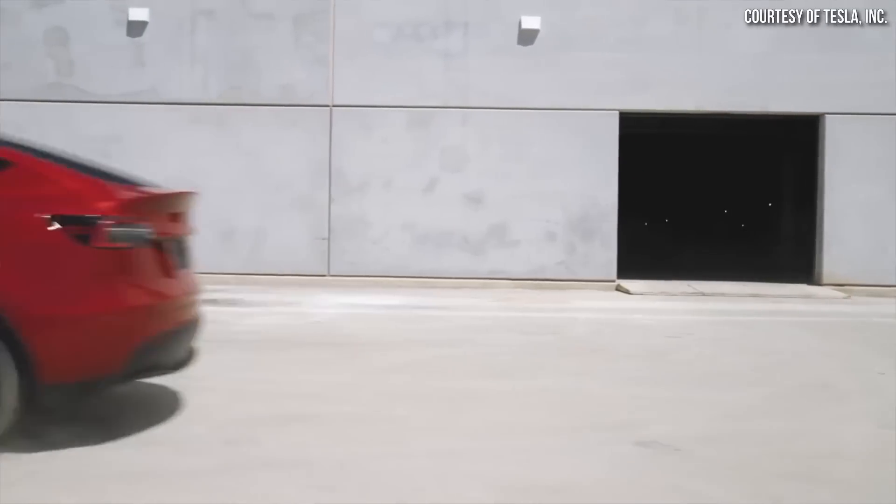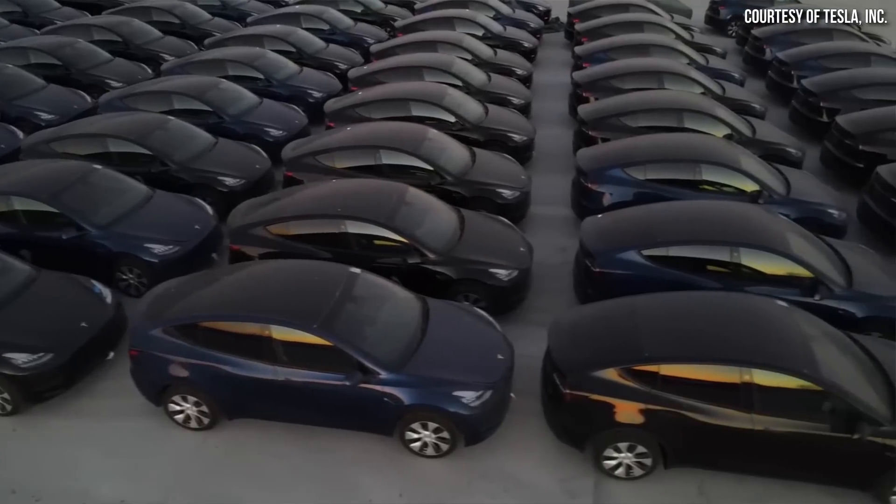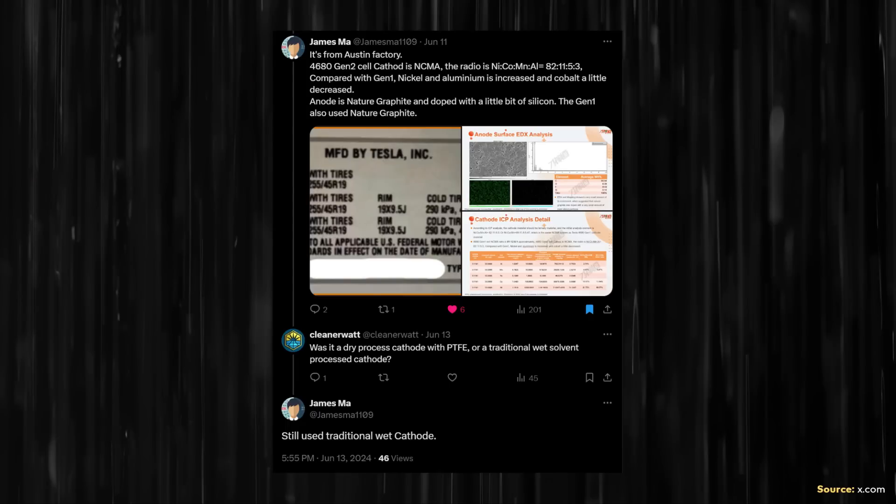And even in their next generation cell design that was used in the Model Y for a short period of time before the Cybercell — as confirmed by James Ma on x.com — that next generation battery still had a traditionally wet-process manufactured cathode. However, the Monroe & Associates team have been tearing down a Tesla Cybertruck, and they've also started analyzing the Cybercells in the battery pack. In a video published on June 21st, Sandy Monroe and Tom Prucha, who is the director of electrification at Monroe, shared some interesting preliminary Cybercell cathode details, and they appear confident that this new Cybercell will prove to have a dry-process manufactured cathode.